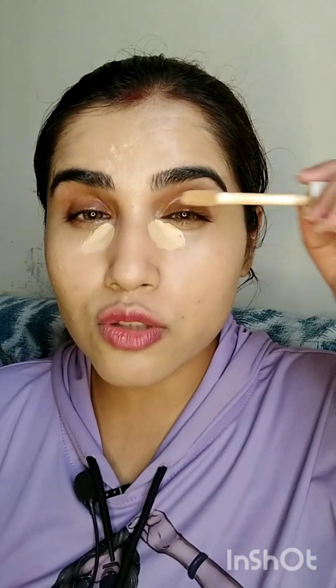For concealer I'm going to use this HD concealer in shade number L10. It's a very nice high coverage concealer — must try this one. It's very mattifying, so it's great for oily skin and it's very high coverage. This is my contouring step, and I need more highlight under my eyes, so I'm going to use a very light peachy-white corrector to highlight my under-eye area.